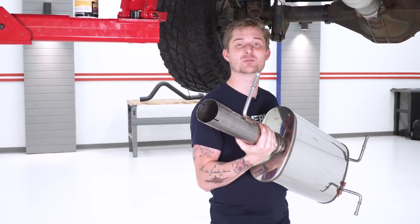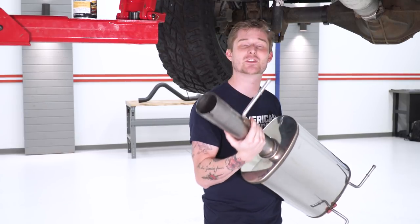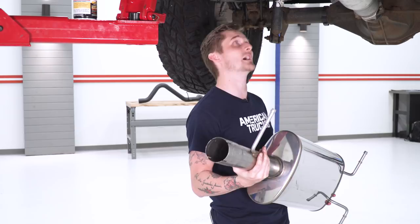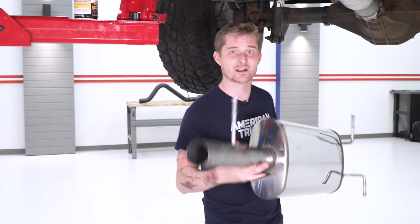Now we're gonna throw our muffler in place. Before you do that, make sure you have a clamp on the end of the mid-pipe so we can tighten everything down later. You can ignore the extra hanger here — it's for a different truck configuration and won't be used in this install. Once you get the muffler in place on the mid-pipe, spray down the rubber isolators for the factory muffler and then throw your new hangers in place on the far end.